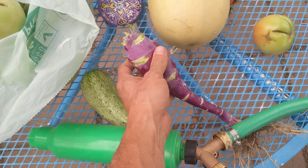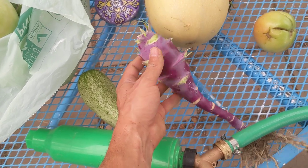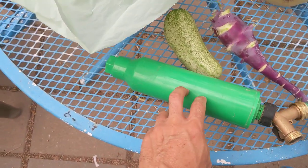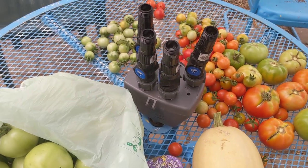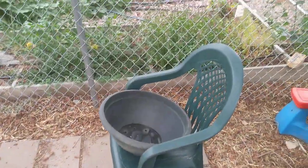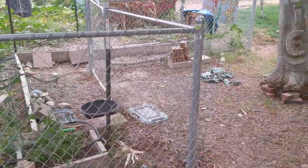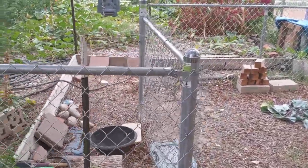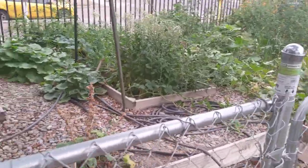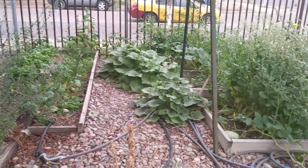This is a kohlrabi — I didn't thin it out real well, which is why some are weird shaped, kind of elongated like an egg instead of flat and round. I used a water filter and a timer irrigation system, set up to water only once a day in the morning for about 15–20 minutes. When it rained, I used the rain delay a couple of times.